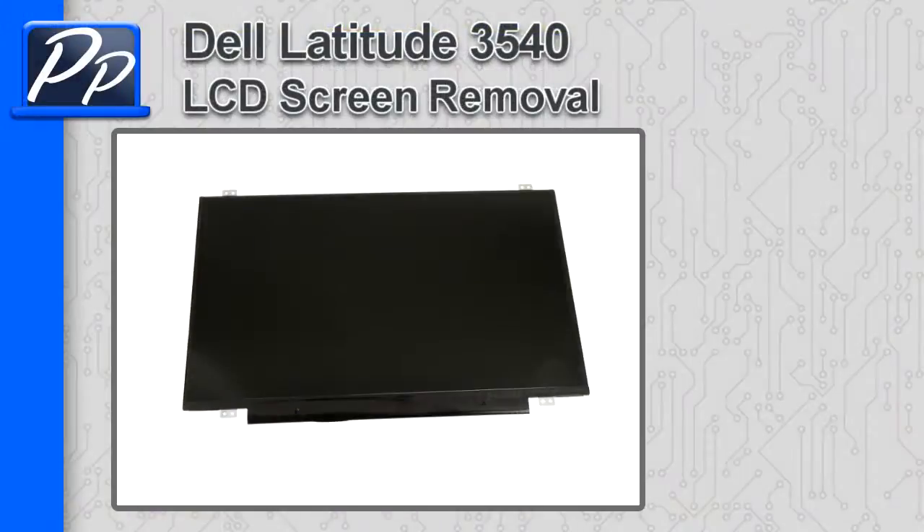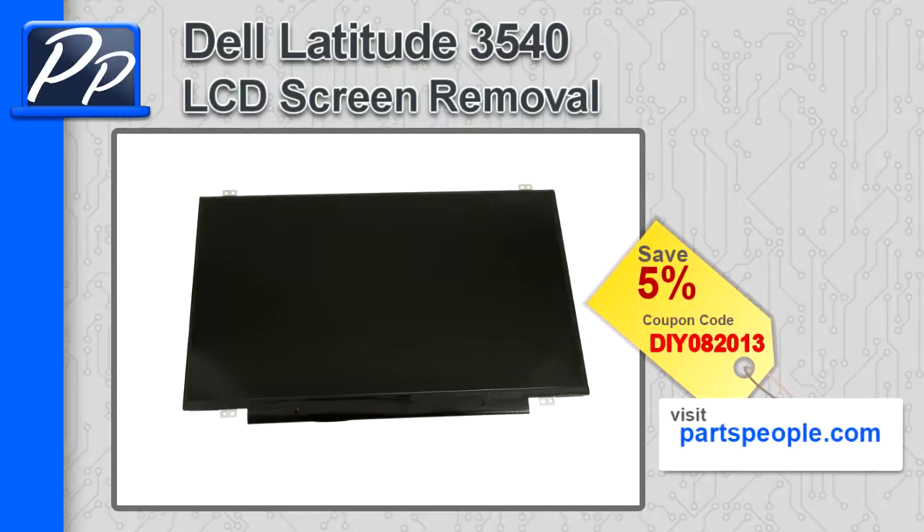Hey guys, it's Roscoe with Parts People. In this video I'm going to show you how to remove the LCD screen on a Latitude 3540. If you're looking for parts for this laptop, go to our website and use this 5% discount coupon.